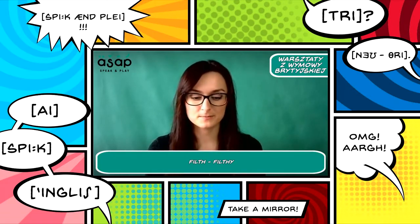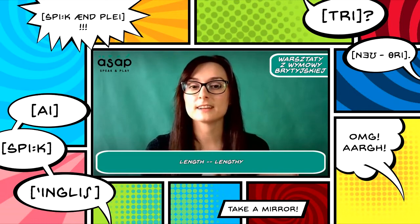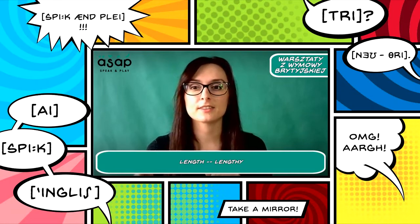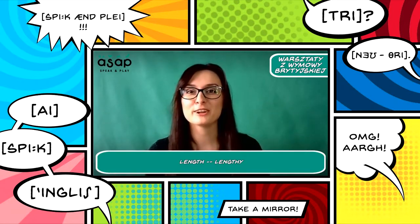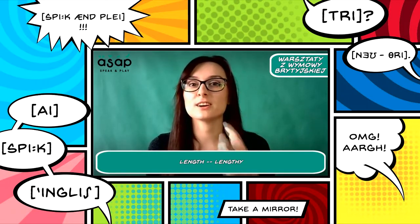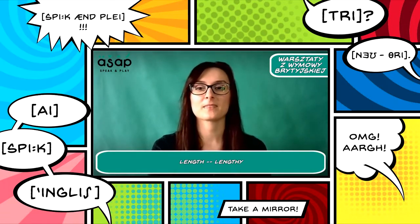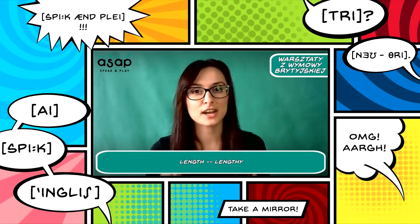And the last exception: 'length.' Mind that there is no G there — we say 'length.' Bartek said 'naughty' for filthy, but filthy also means dirty, having stains. So these were exceptions where the noun changing to adjective does not change the TH sound.